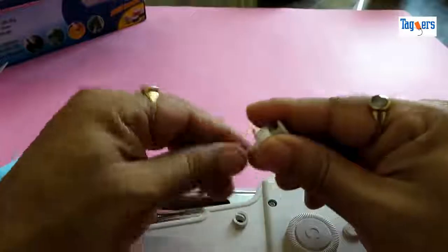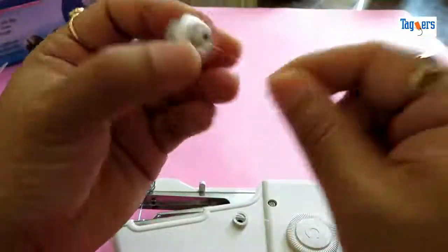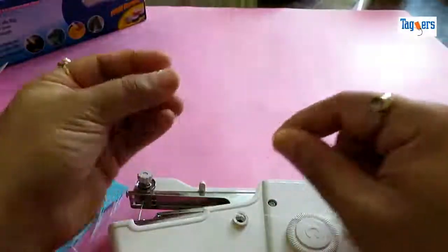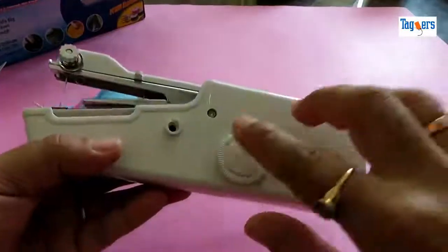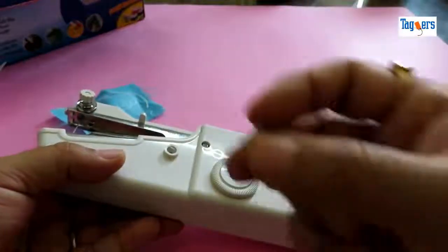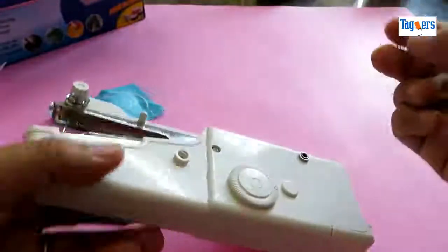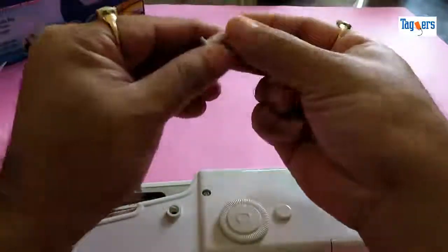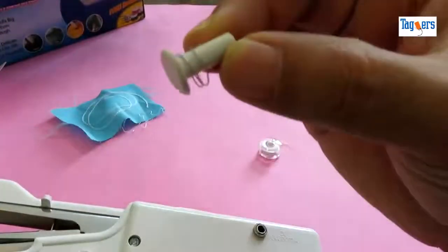I've taken the bobbin out from the machine now. Whenever you're taking out your bobbins, ensure that you're a little careful because there's a small spring attached to the bobbin holder — once it drops, it's quite difficult to find because of how small it is.